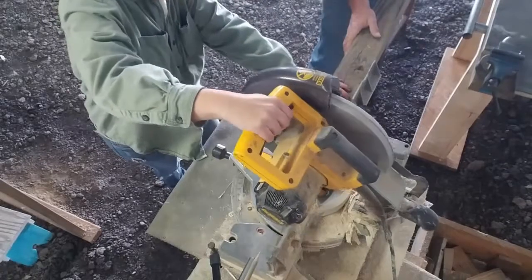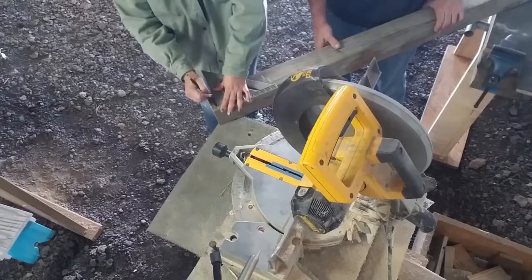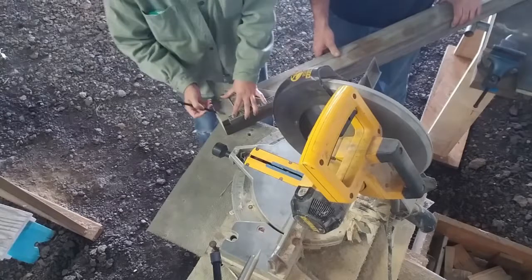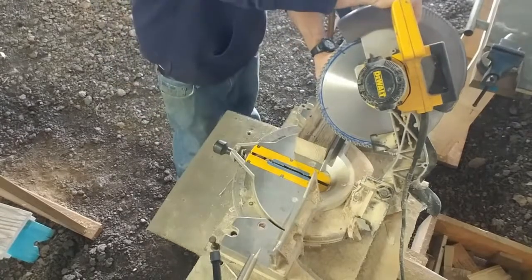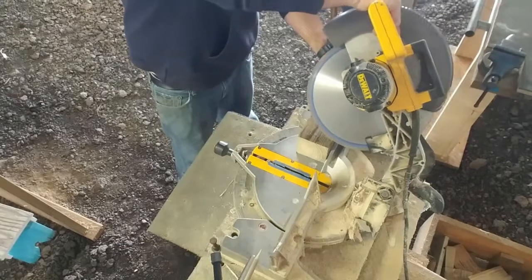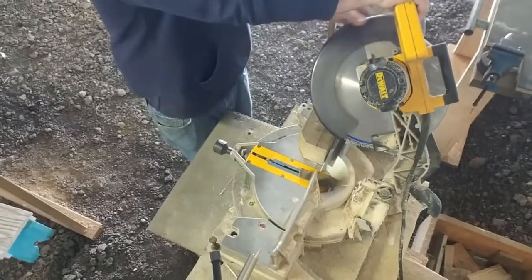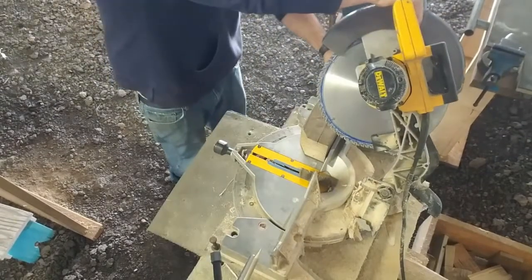Here we had already measured the length of our post and we're cutting them to length. To make a decorative end on the top of the post, the postal service recommends that your mailbox sits 41 to 45 inches from the ground to the bottom of your box. Our post was cut to 72 inches tall — this allowed us 12 inches to bury it in the ground, 41 inches from the ground to the bottom of the box, and some extra to stick up above the mailbox. My husband is cutting the decorative end by cutting all four sides of the post on a 45-degree angle.